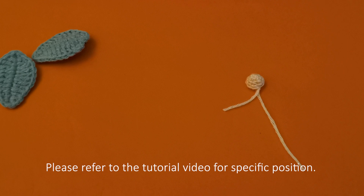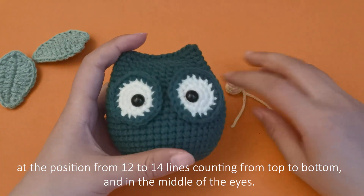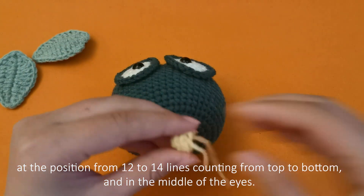Please refer to the tutorial video for specific position. At the position from 12 to 14 lines counting from top to bottom, and in the middle of the eyes.